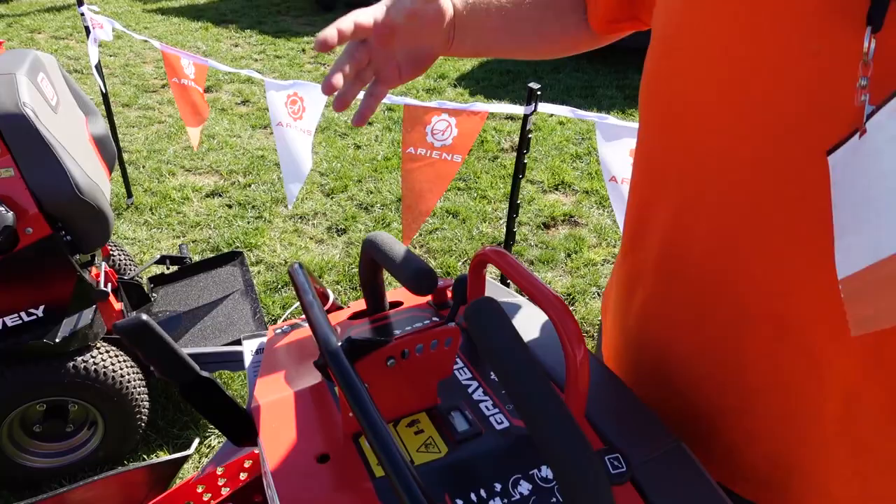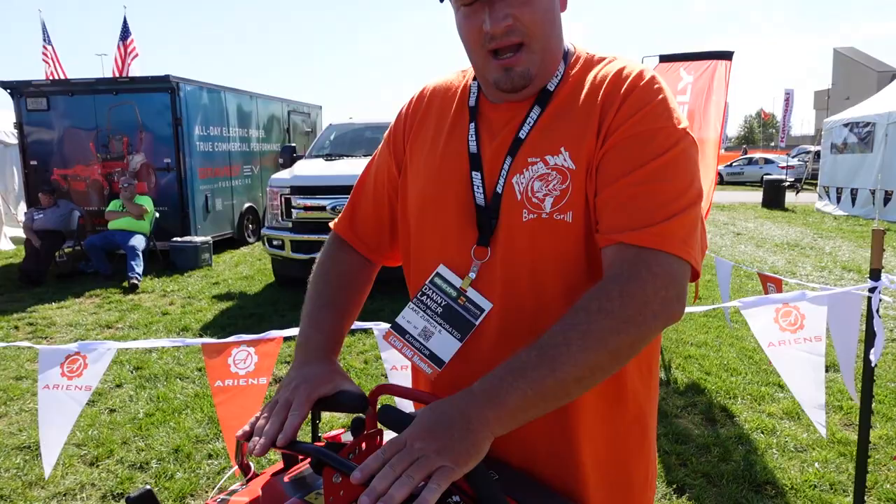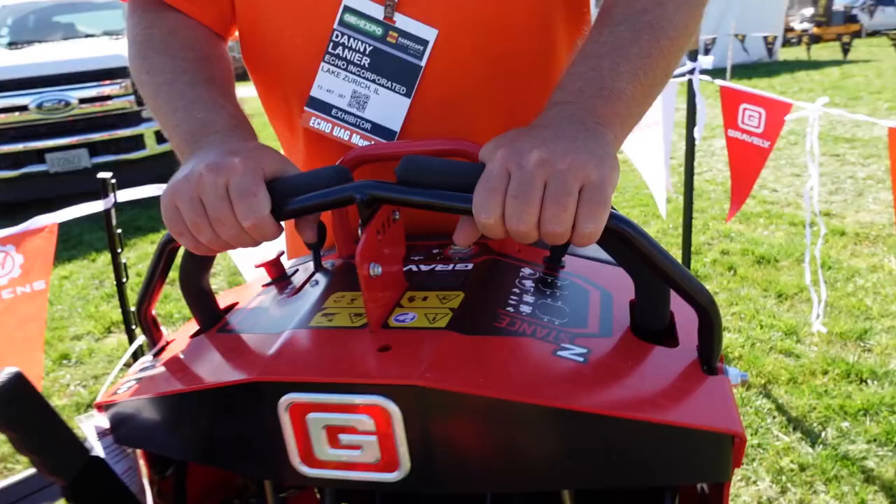Now if you have new people, this is one thing that I like about the Ferris mowers as well — you can adjust this. So if you're new, you can literally make it to where you can barely move on this mower, or you can pull this pin right here.